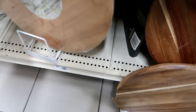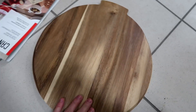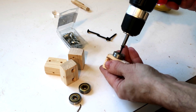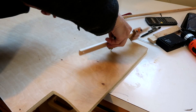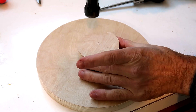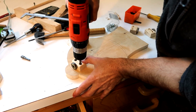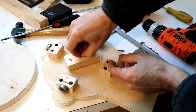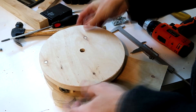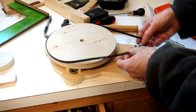I needed a rotating platform for the heater and was just going to buy a cheap lazy Susan, but the first one had a really small bearing and the other cost twice as much and its bearing didn't really work. So I'm using four roller skate bearings to make a rotating platform. A stepper motor with a timing belt is going to drive the whole thing.